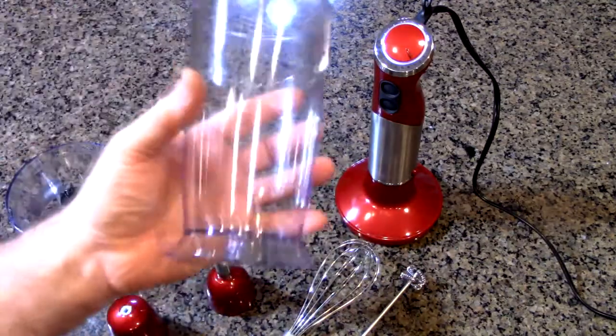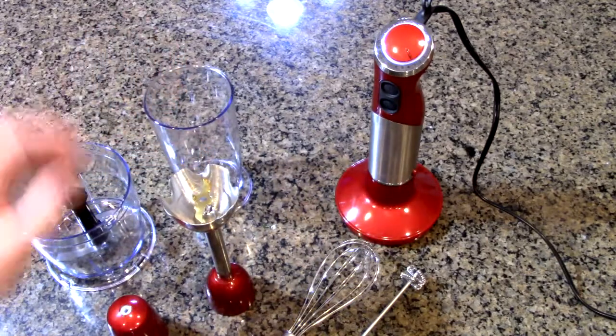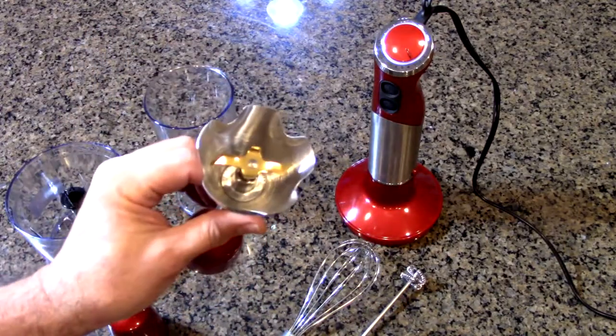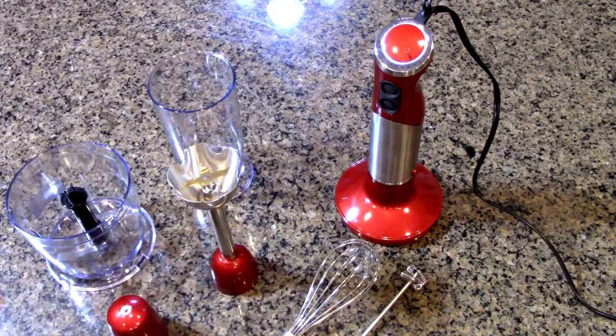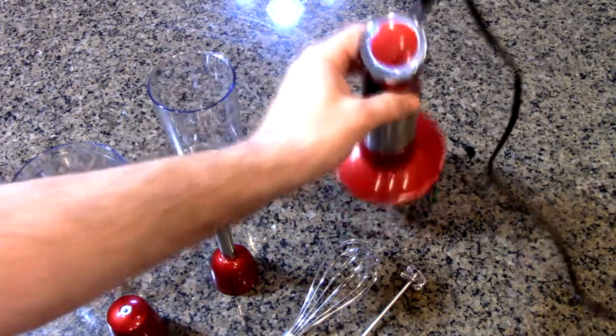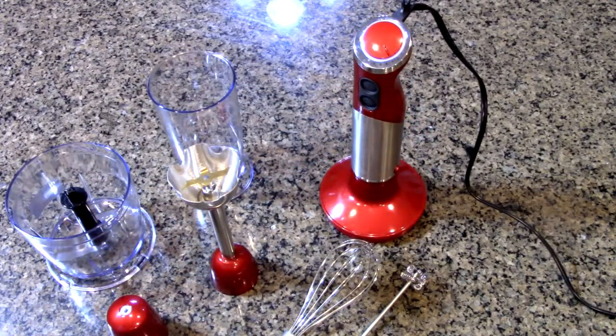Then you have this nice plastic cup that allows you to put the blending blade in there and go up and down. There are 12 speeds and a turbo mode. You can slowly start on the lower speed and work your way up to avoid splashing.